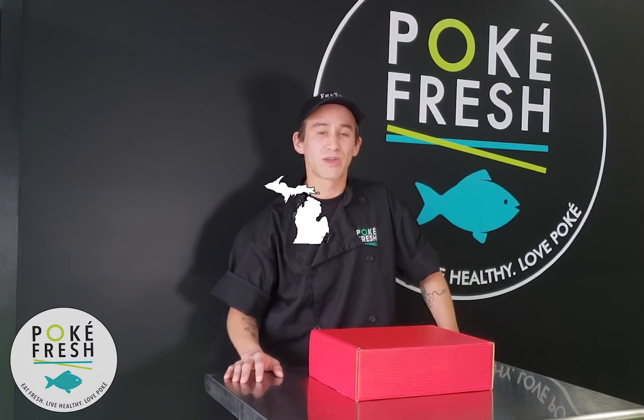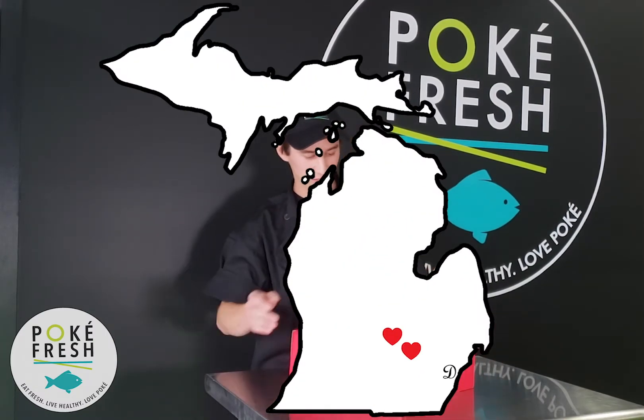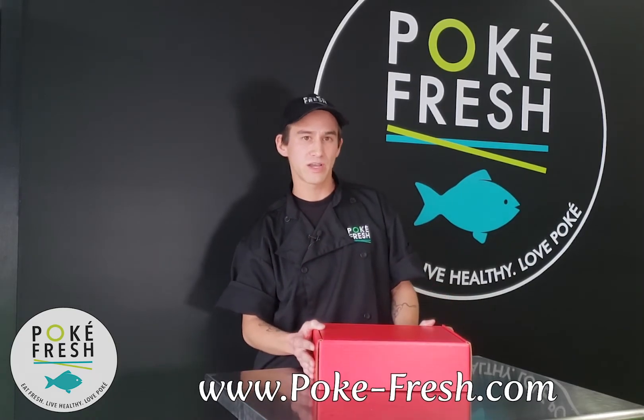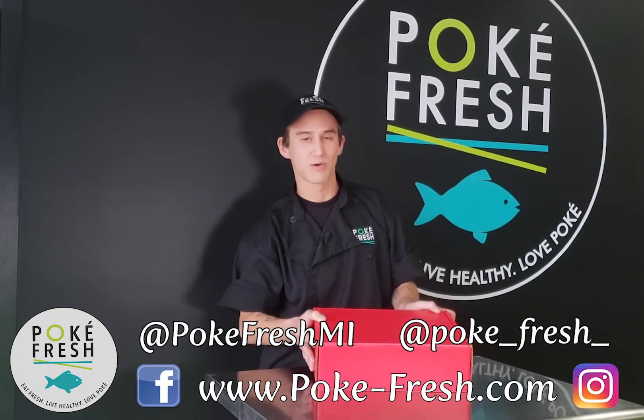Hey guys, Nick here with Pokefresh, located in Brighton and Howell, Michigan, showcasing our new sushi and poke kits, customizable online. You can find us on the internet, on Facebook, and Instagram. Let's check out what we got.